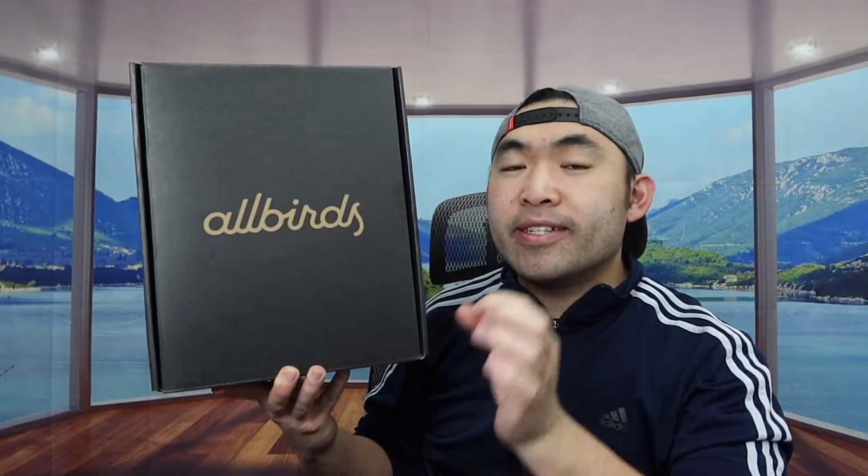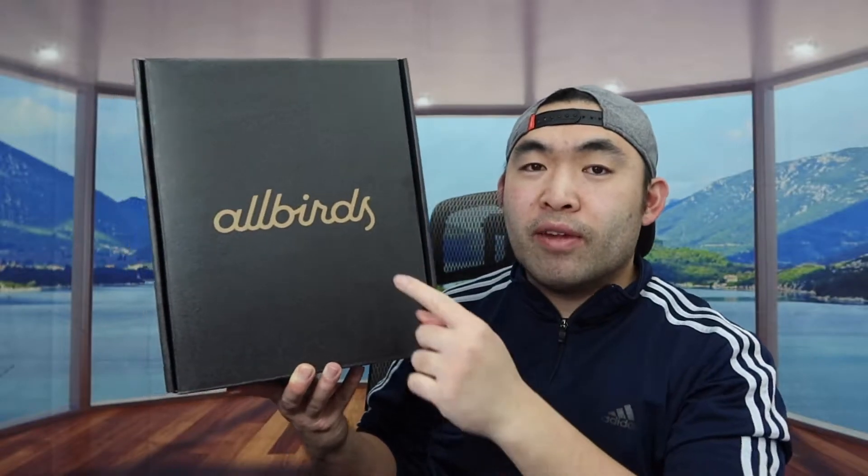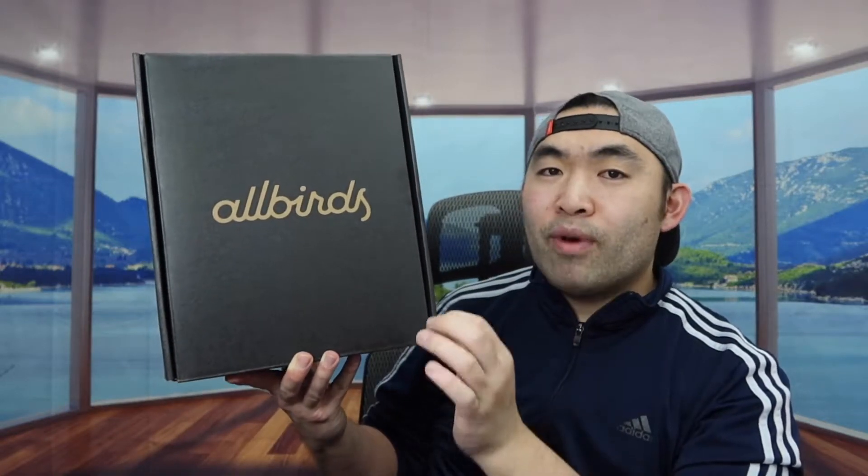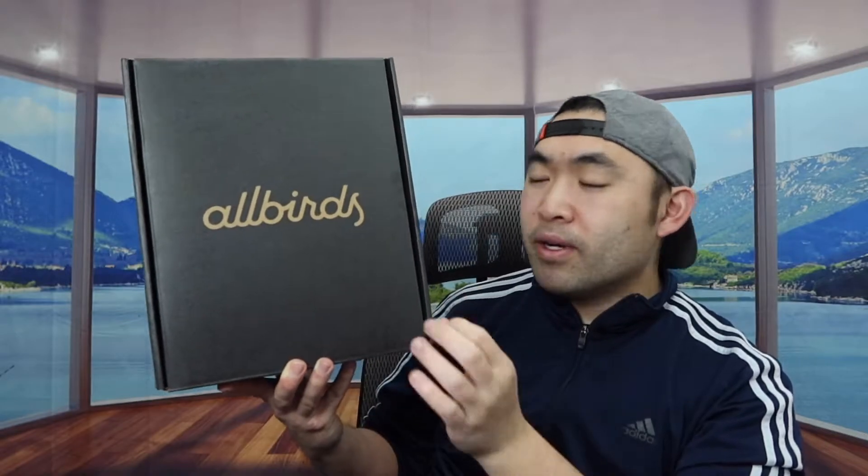Hey squad, welcome back to the episode of 'Is It Worth It.' Today we got this cool item — it's a water repellent shoe from a brand called Offers. If you guys remember, I actually reviewed another shoe from this brand before, and that was like an all-wool design shoe. The one I have for today's video is very similar.